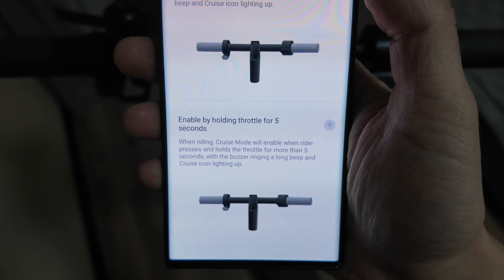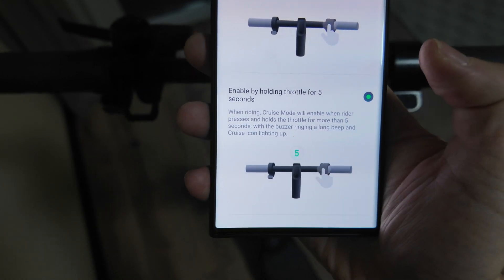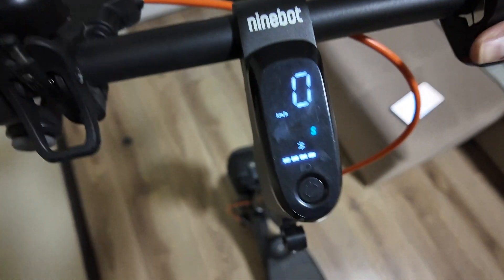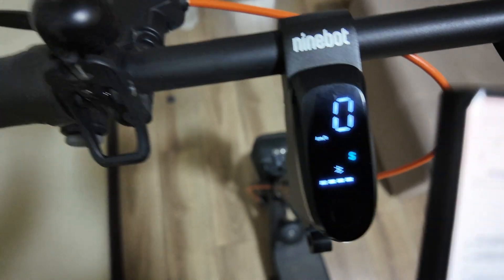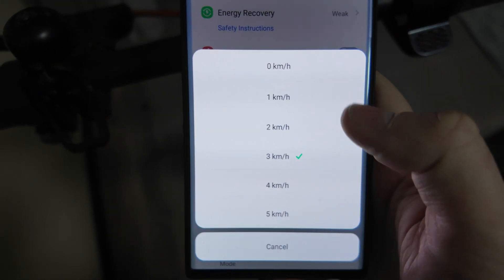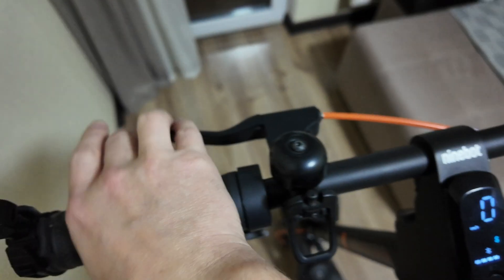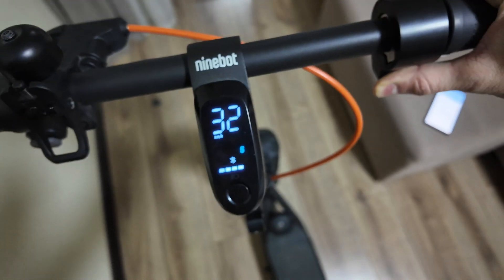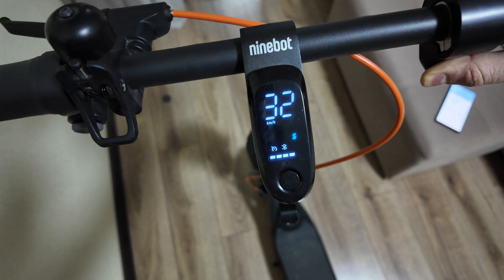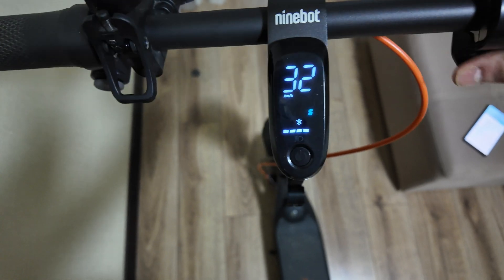You have two options to enable cruise mode: by pressing the direction indicator switch for three seconds, or by holding the throttle for five seconds. Let's try it now. We need to start from zero — I set the start speed to zero kilometers per hour. Okay, let's go to 32. I hold it for five seconds: one, two, three, four, five.